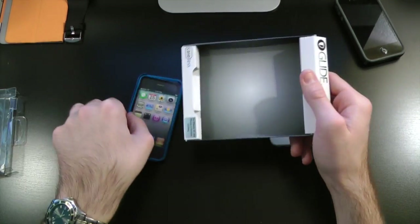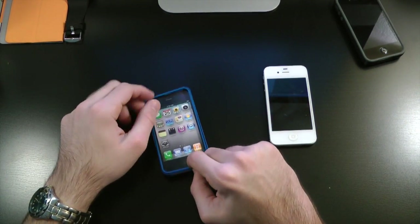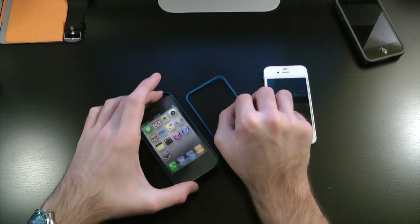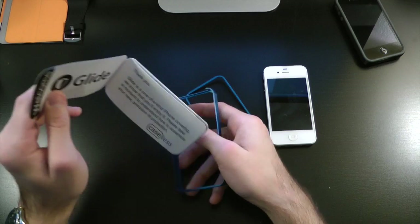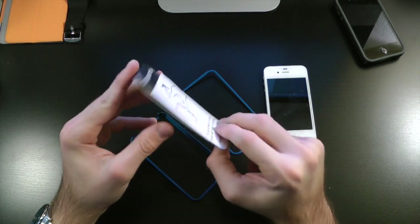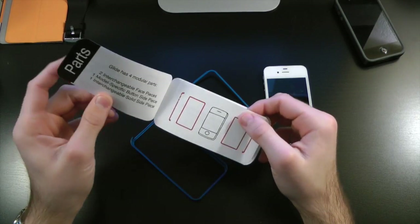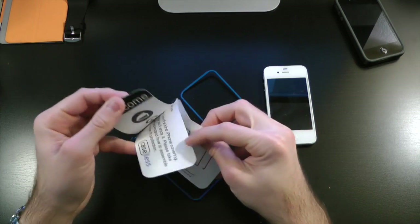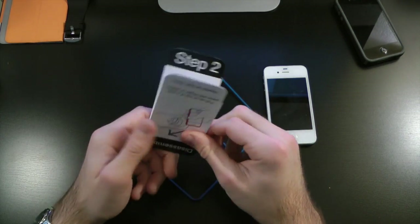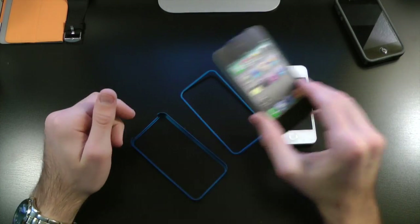We have the case itself in blue — they have many other colors over at glidecases.com. This is an aluminum style bumper case for the 4 and the 4S. Here we have the top part, and then we have our instruction manual, which has a design kind of like an iPhone 4 or 4S. It pretty much tells you all the parts, your welcome guide, steps, and everything you need to assemble your case.